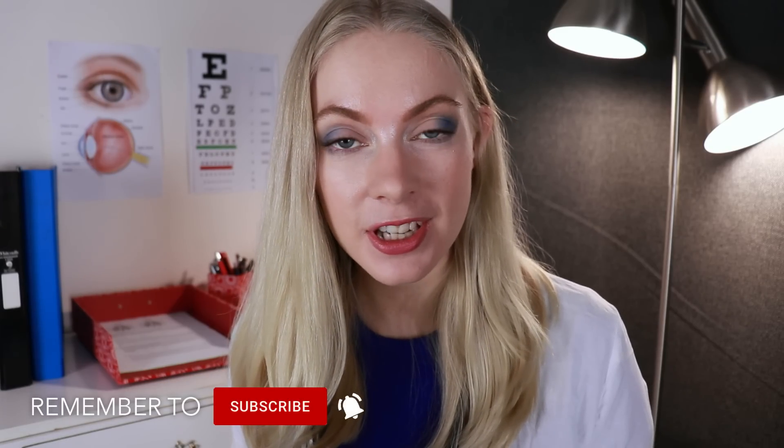Kia ora. Welcome to your eye exam. How are you today? Can I get you to confirm your name, please?